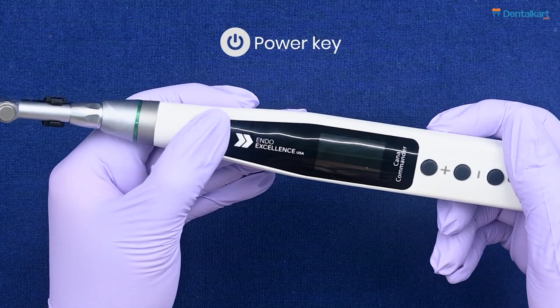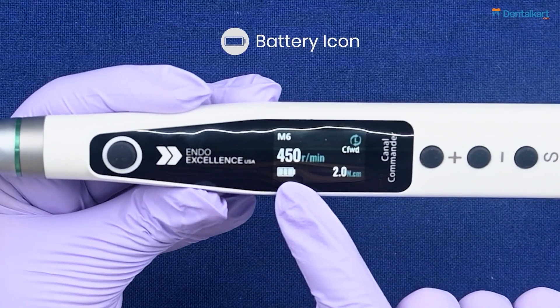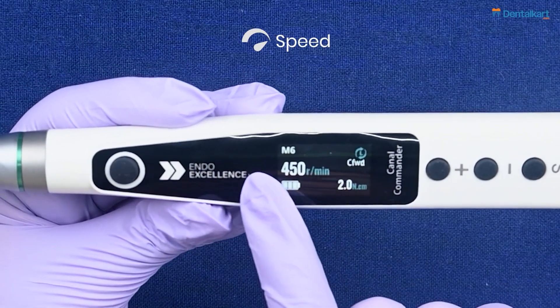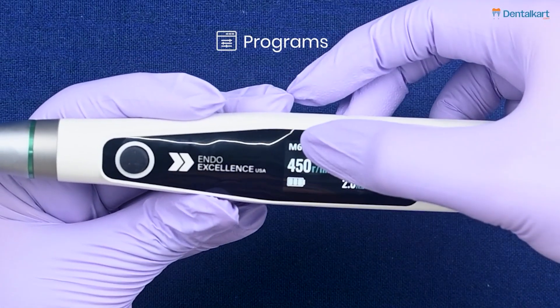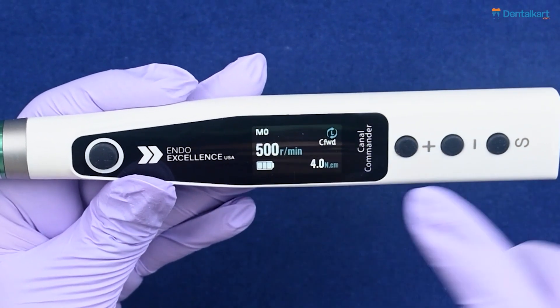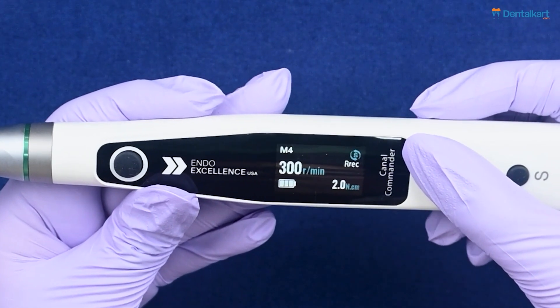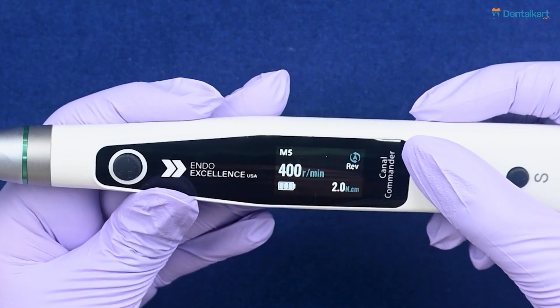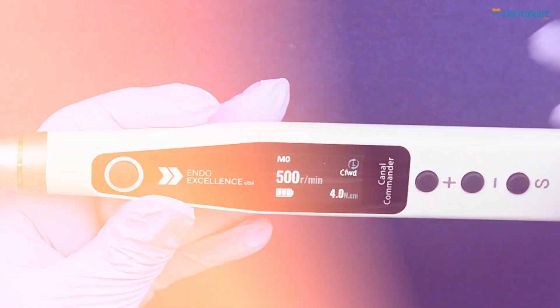Long press the power key to turn on the endo motor. The home screen displays the battery icon, torque, speed, mode, and programs. We have nine different memory programs on this endo motor, ranging from M0 to M8.